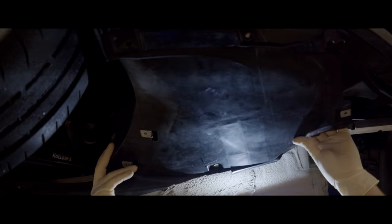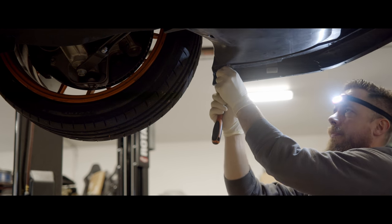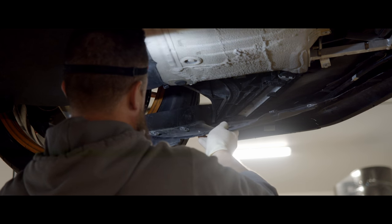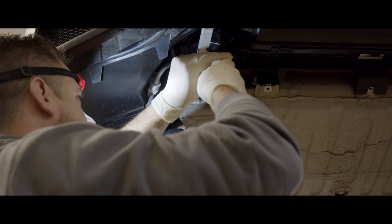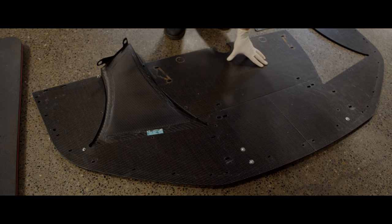When improving downforce on a platform, balance is critical. Too much downforce at the front and the rear will be all over the place. Too much at the rear and the front won't grip. To maintain the appropriate balance when we added the V1 X-Wing, we had to take care of the front of the car. We accomplished this with two pieces: the dual carbon dive planes and front carbon splitter.